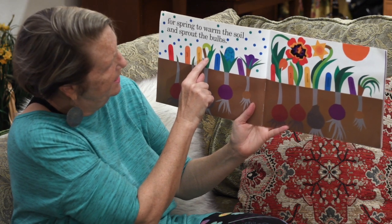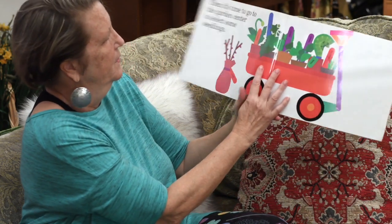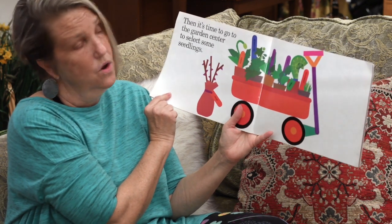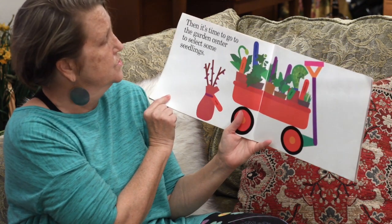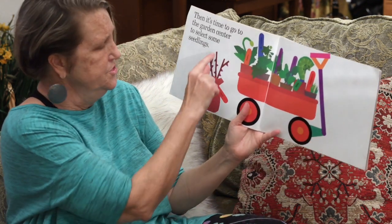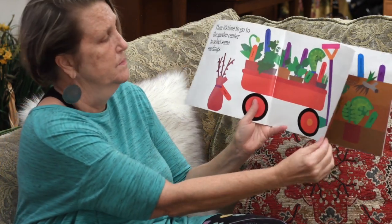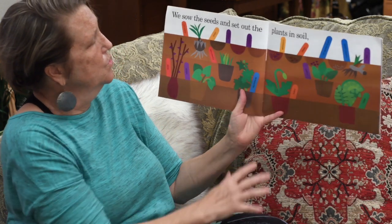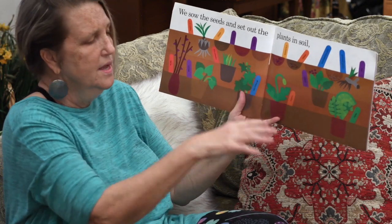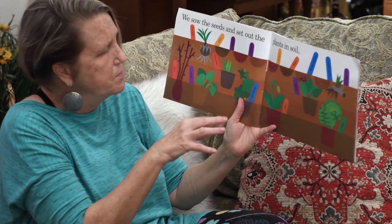Something's opening — I think it's going to be a daffodil. Then it's time to go to the garden center like Home Depot or Lowe's and get some seedlings, just some baby plants. This is not a baby, is it? It's a big plant — that's going to be a rose bush. They're going to plant a rose bush. We sow the seeds and we set out the plants in the soil. Dig, dig, dig. Sprinkle, sprinkle, sprinkle.